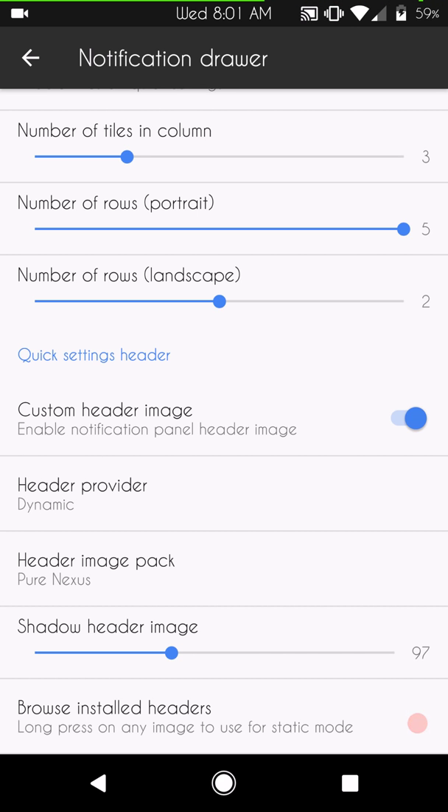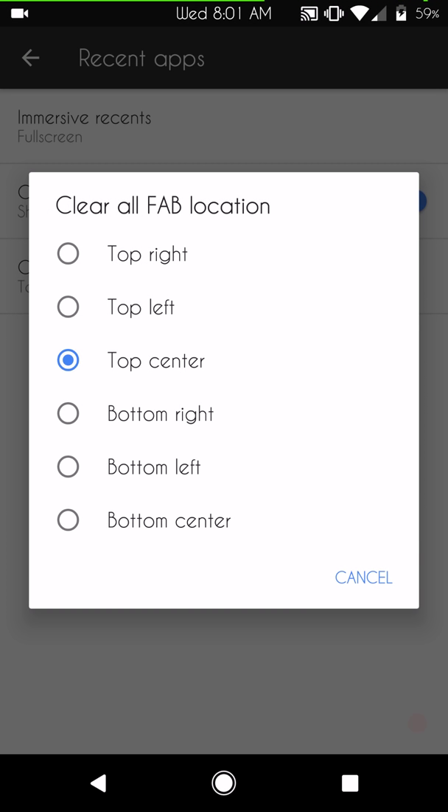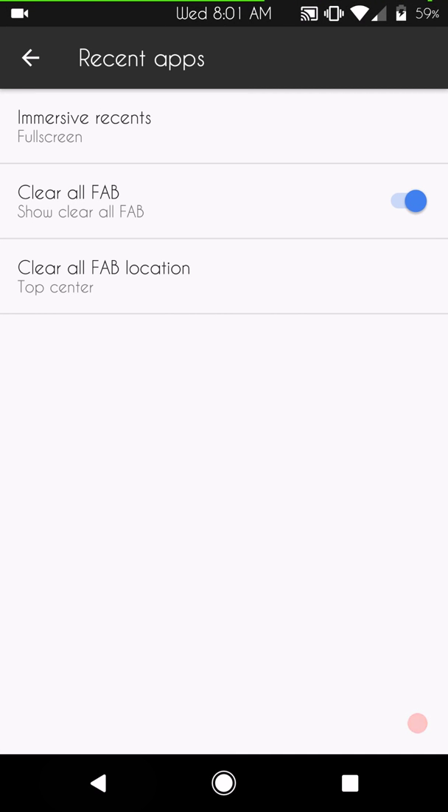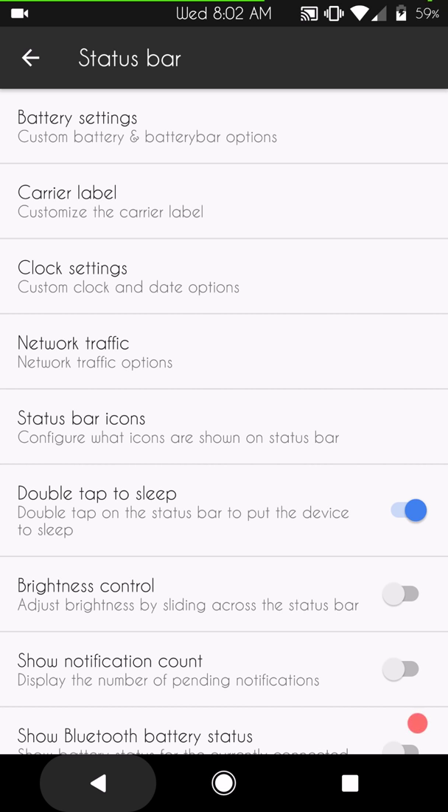Recent apps are up next — I usually run full screen. You also have the Clear All FAB button; I have mine set to bottom left. It's nice that Beanstown 106 gives us six different options on where to put it. Status bar is up next — this is where the features I like are. Battery settings are here.